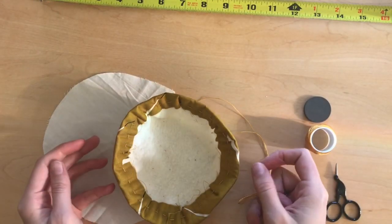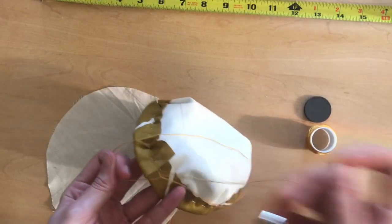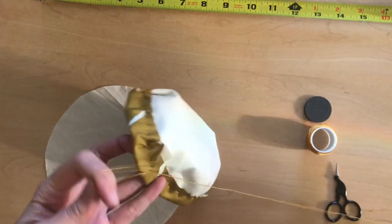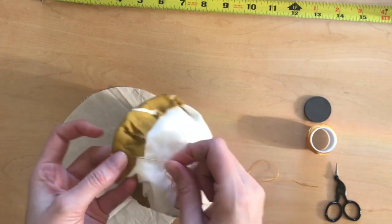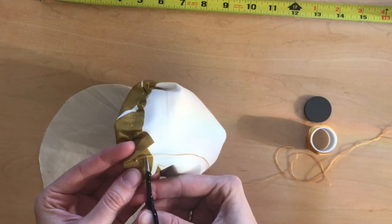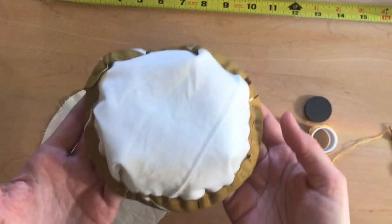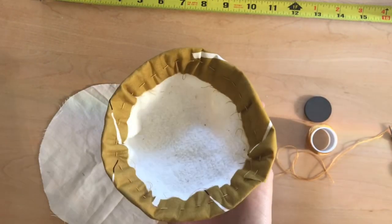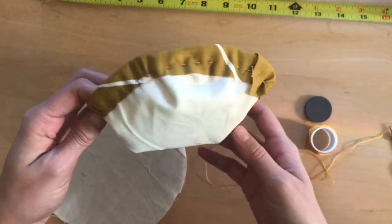Once I've gone all the way around, I'm going to tie a knot with my thread. I'm going to use a simple tailor's knot or finishing knot, and I'm going to tie that twice. This part with the fabric is the outside of the bowl. This part where you can still see the batting is the inside of the bowl. You can see it's taken shape.